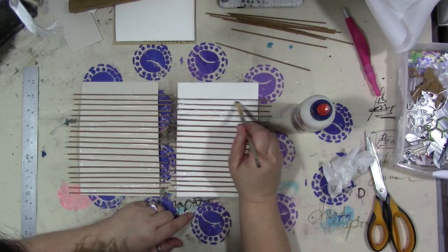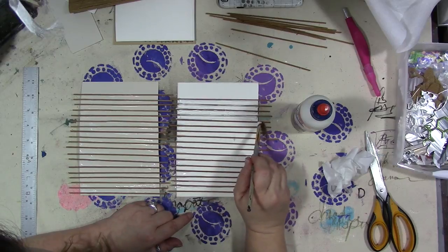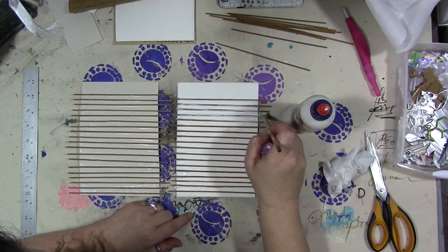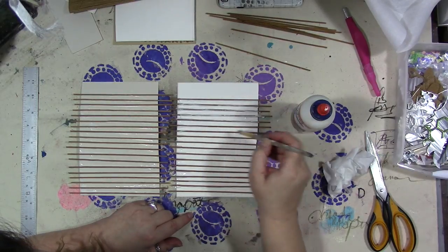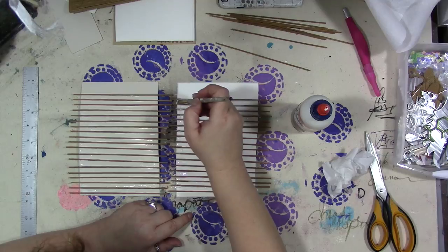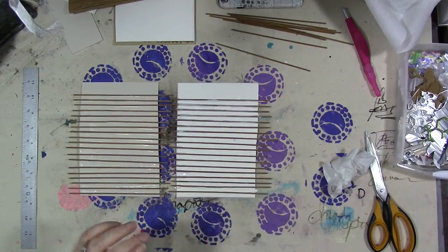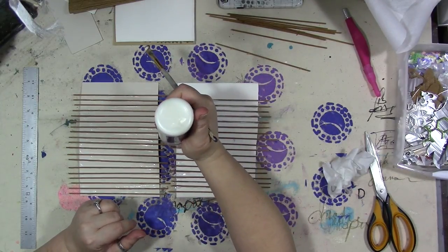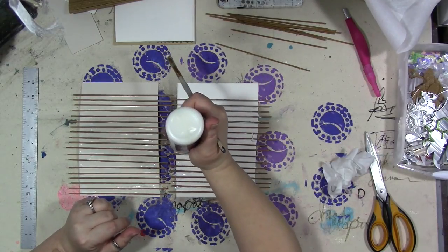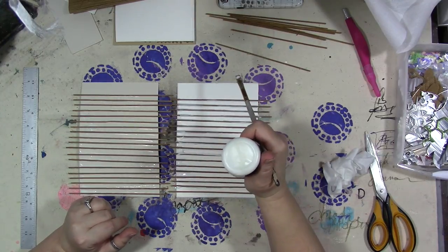You could wait for it to dry to do this — I'm doing it while it's wet — but you could let that first layer of glue dry and then just brush some glue around the base of your sticks so that you know they're stuck on there. And also if you have any glue lumps or bubbles you can smooth them out.